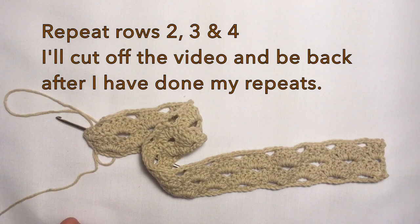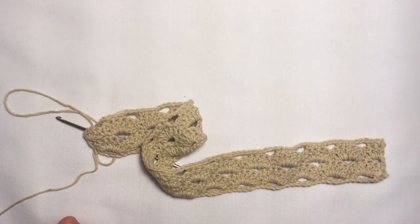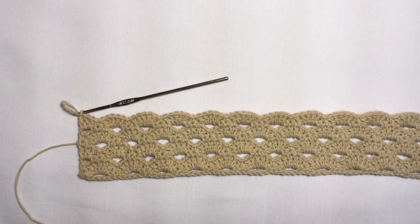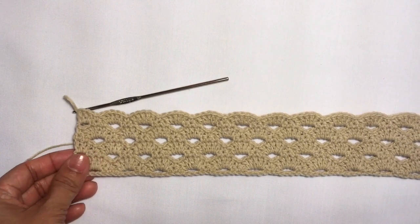From here, repeat rows two, three, and four. I'm going to continue my work and I'll be back when I have completed all my rows. This is now how my piece looks like after crocheting — repeating rows two, three, and four.